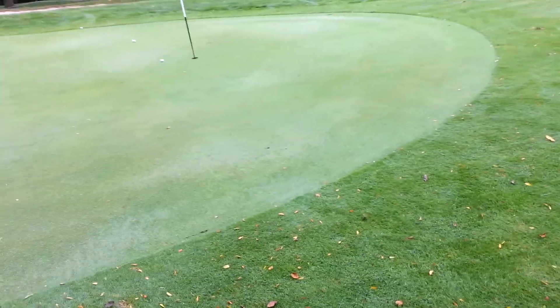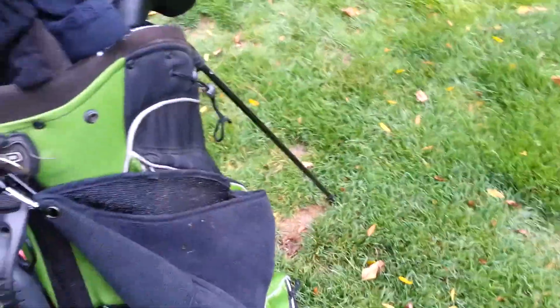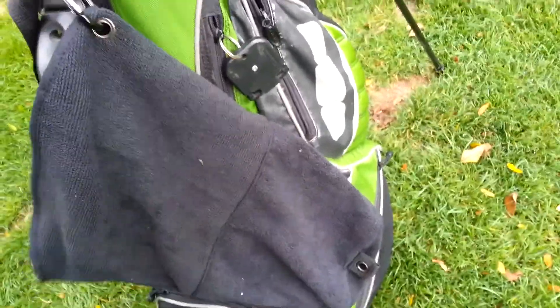Good morning everybody. I'm out here on the golf course playing, and they have actually put down fertilizer on the green. I just purchased this brand new Spotless Swing — sorry, I have a cold — so this is a good item.